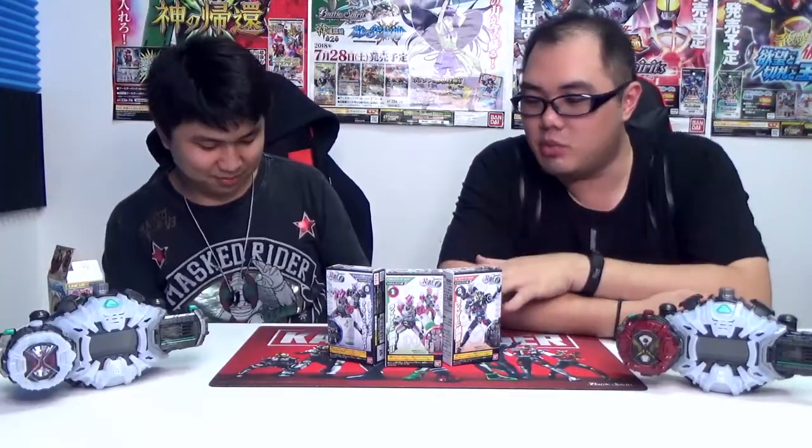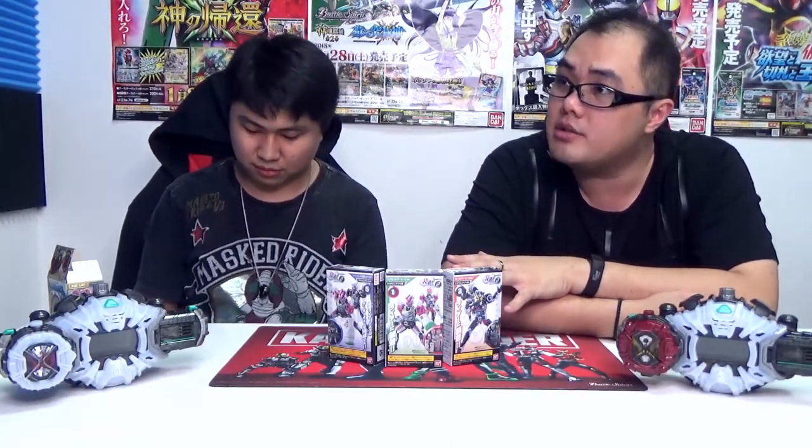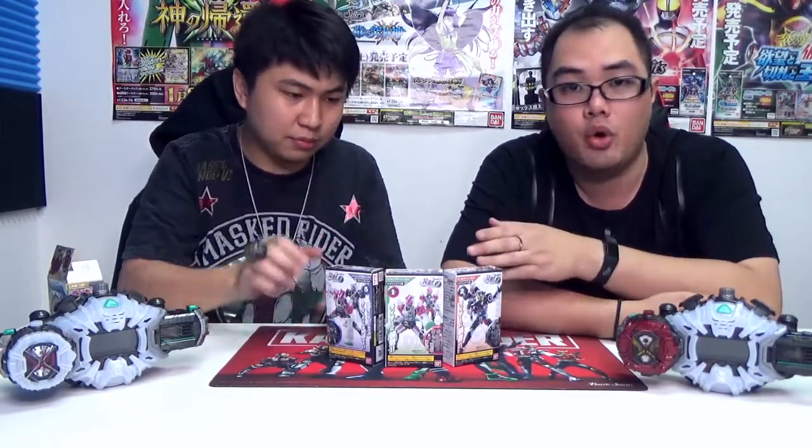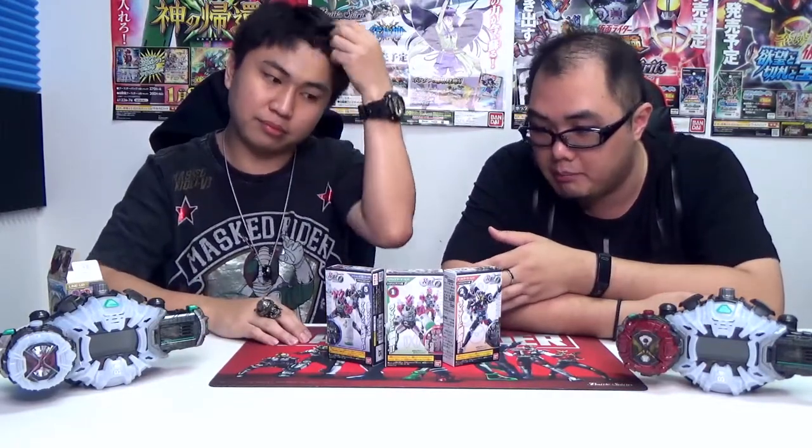So what we have here is what is called the Sodo series. It has been around — the furthest back I saw was Kamen Rider Ex-Aid, but it could be even before that. The most popular one would be Build. What we have over here are the Zi-O Sodo series. Basically it is very simplified plastic models that you can mix and match between each other to form different forms, like how a Kamen Rider should be.